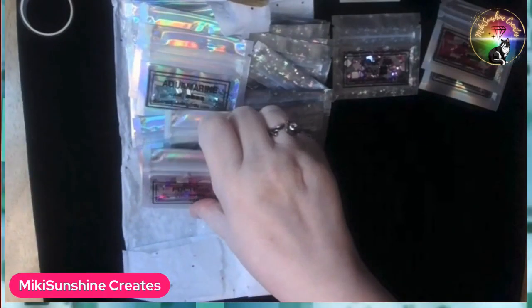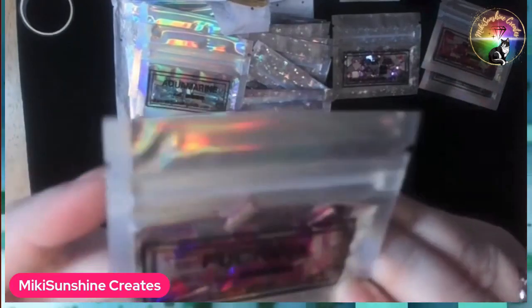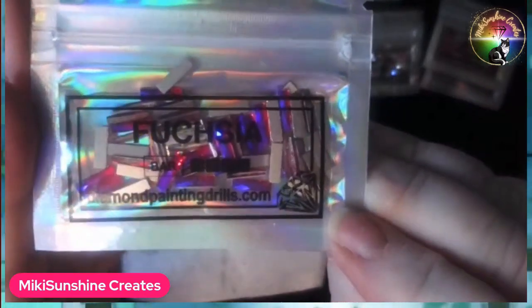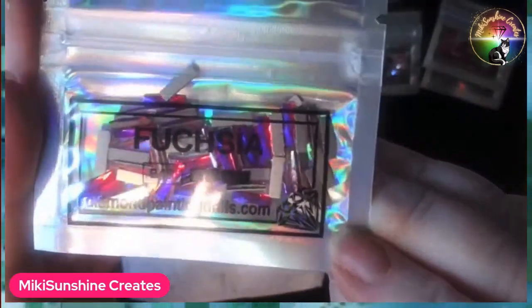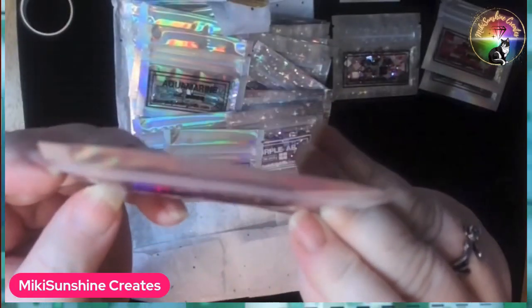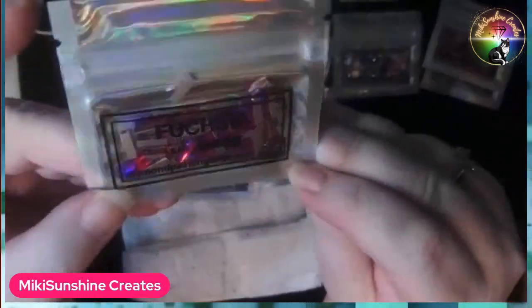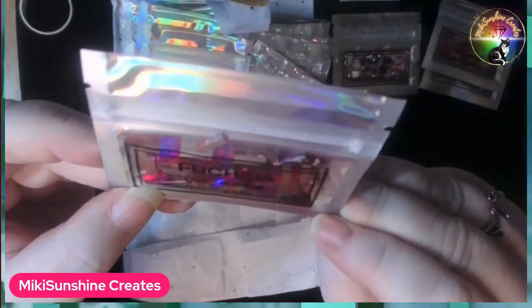I cannot get anything that's not fuchsia — it's purple, it's pink, it's too many different colors. I love these. These are nice.